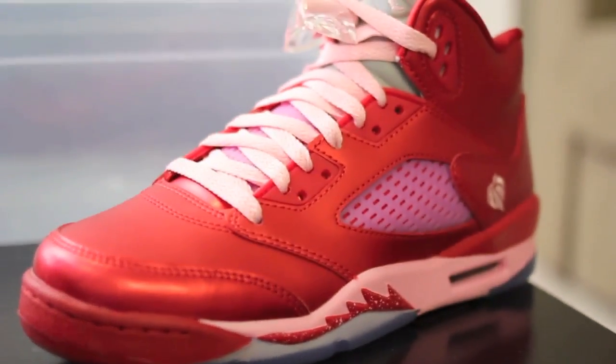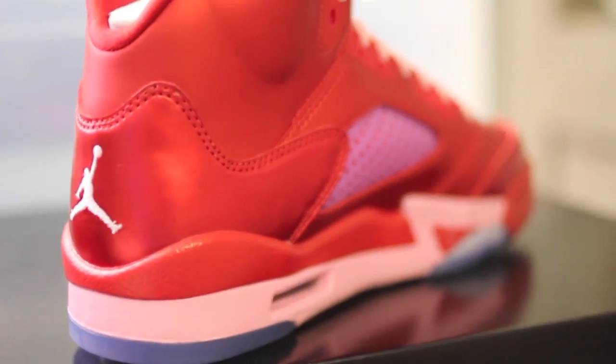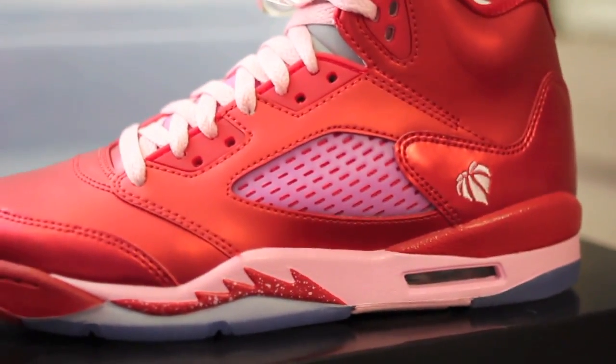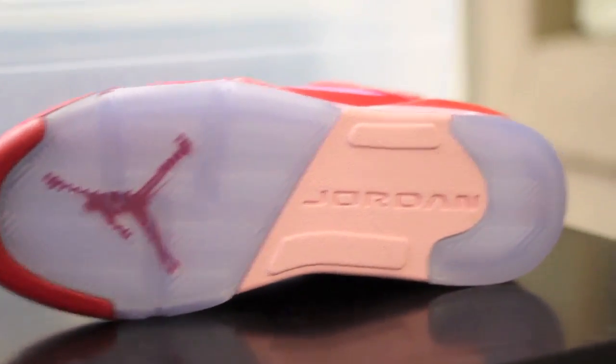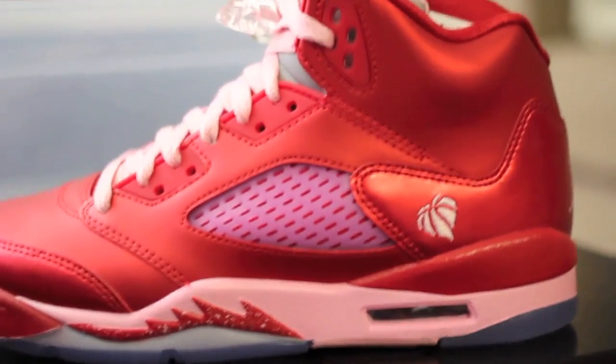Now let me show you a quick one with the Valentine's Day 5s. These are fresh, these are nice. I don't know if I would personally wear them myself if I was a girl, but the material — I mean you can't really screw it up, Jordan Brand. It's a nice colorway right there. The ladies might regret not getting them later, but I think they're still sitting on the shelf. I still saw some at my local Finish Line. Got the nice icy translucent sole, pink bottom, with the flame, and that nice little touch right there.